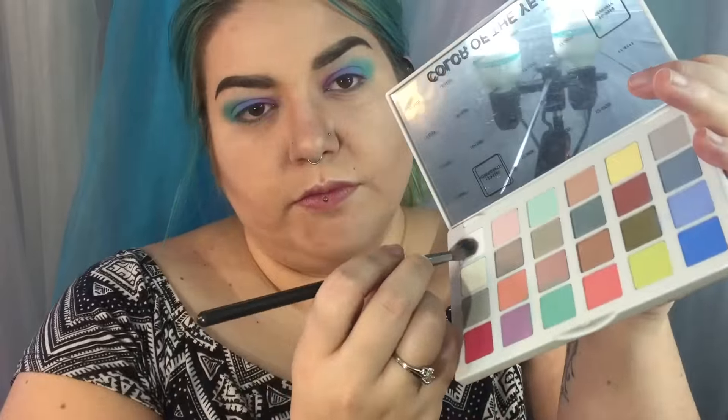To blend it all together I'm going to use the white and a clean blending brush. Now for the splatter — I decided not to do a voiceover for this technique because I'm going to be showing a lot of different products and brushes, and I want to talk about different techniques and how to get different splatter patterns on your eyes.